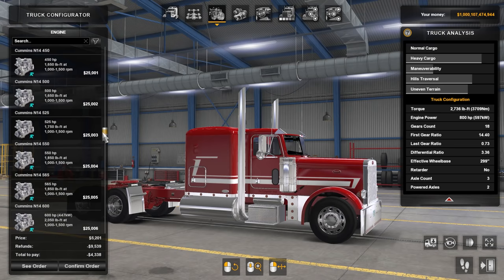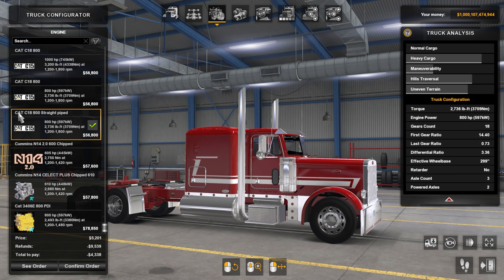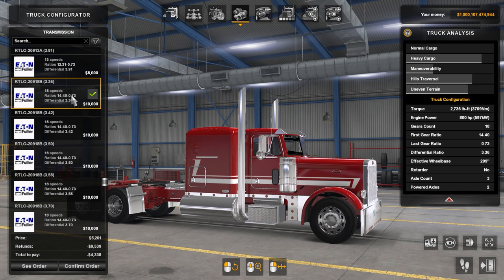Engine options — there are a lot of them. There are many options with the Rabbinicus engines and Creechbomb engines — so many to choose from, I can't even begin to show you. Today's video was using the CAT C18 800 straight pipe — I love that sound. Moving into transmissions: we were using an 18-speed Eaton Fuller 3.36. You can go up to a 3.50, 3.70, all the way up to a 4.10. Then there are ultra shift options as well.